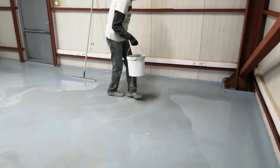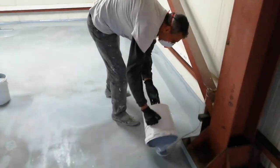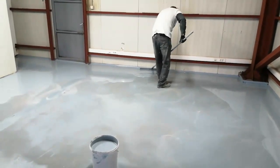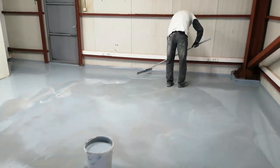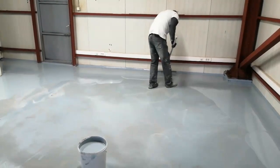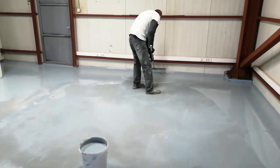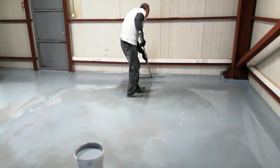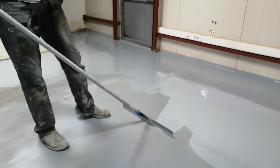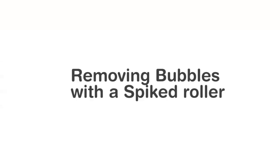The epoxy is now mixed. We pour it starting along the edges, and using a notch trowel we slowly start spreading the epoxy everywhere. Using a notch trowel assures that the thickness of the floor will be evenly spread throughout. Always use the right size notch trowel depending on the thickness you want to achieve — we were going for two and a half millimeter thickness, so we used a five millimeter notch trowel. Especially around the edges, go slowly, because a lot of product can end up there.